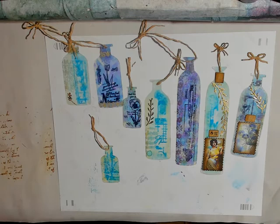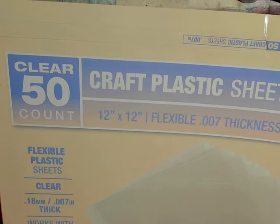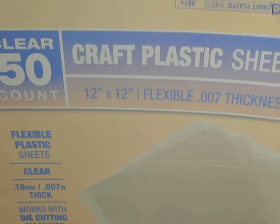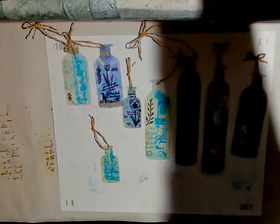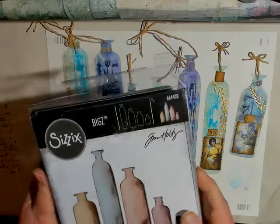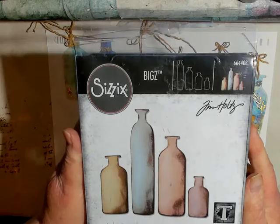What I used was these craft plastic sheets that I got from Amazon — they're nice and sturdy. It says 0.18 mm, 0.007 inches thick, and it works with die cutting machines, and indeed it does. I used my Big Shot, and sorry for the reach, this is the die. It's a Tim Holtz Sizzix Bigs 664408 — it's wonderful. You get four sizes of the tags.